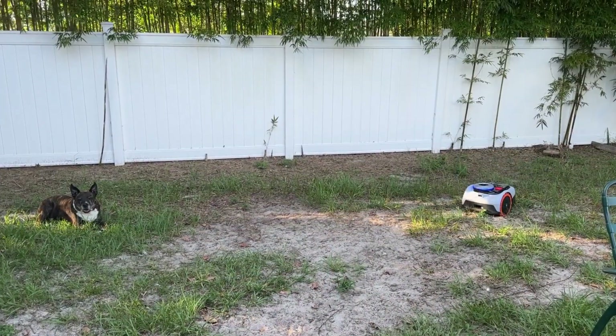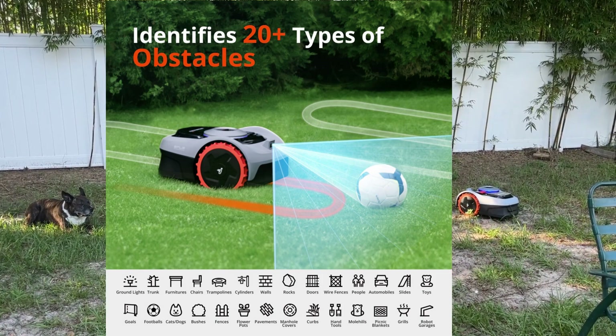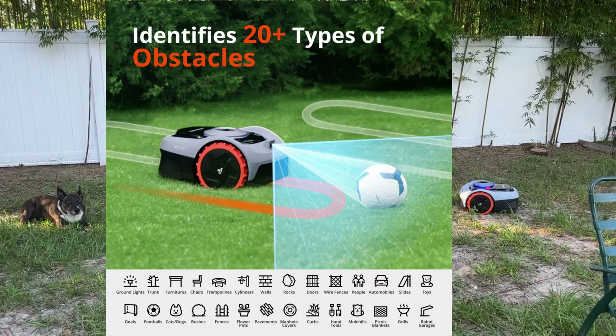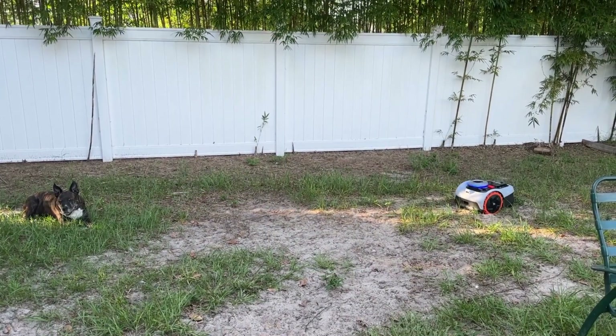If there are any kids or pets around, it's not a problem — it stops with the sensor. It has AI not only for the path you've programmed, but it also senses animals or kids around it. It recommends having your lawn mowed already before you start, because mine is really tall, but it can still maneuver around and make all the cuts. And it is very, very quiet.